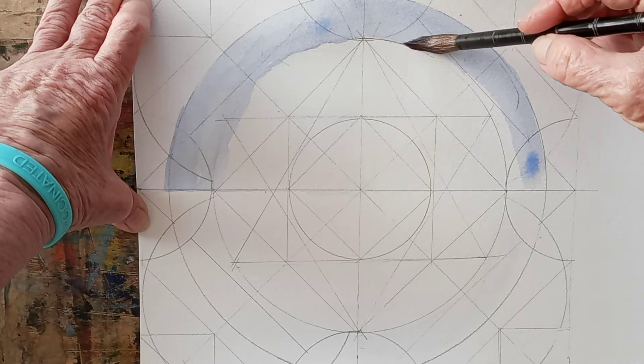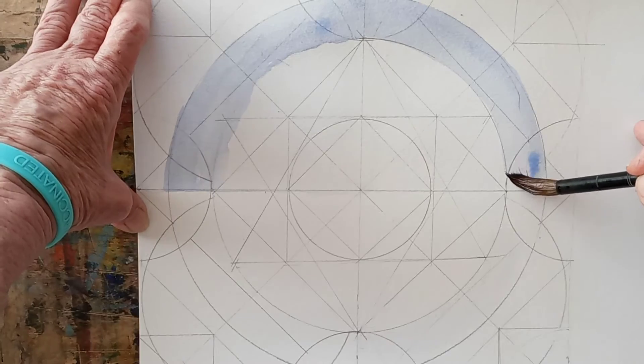That hair is going to have to come out, too. That's a cat hair, not a brush hair.